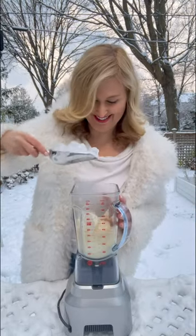A teaspoon of ground nutmeg, one scoop of ice, and then we crush.